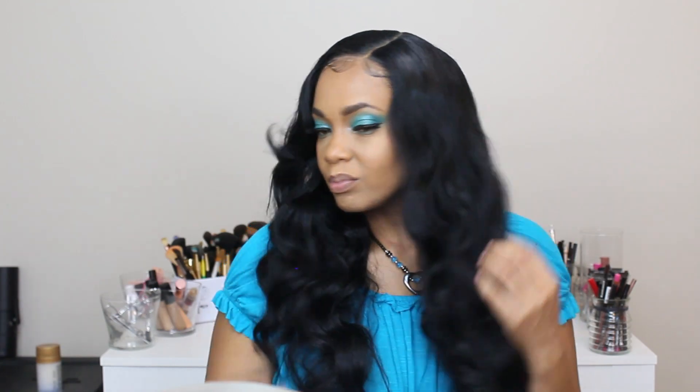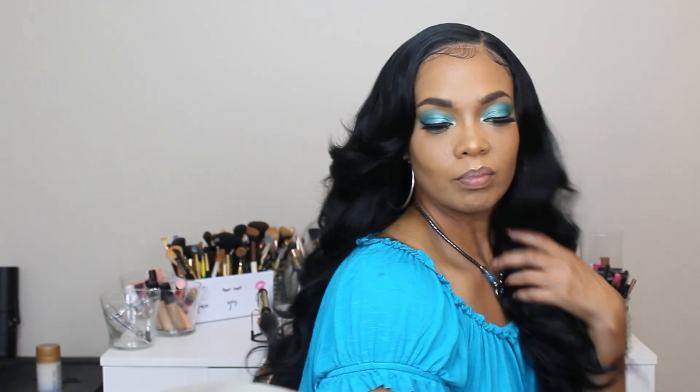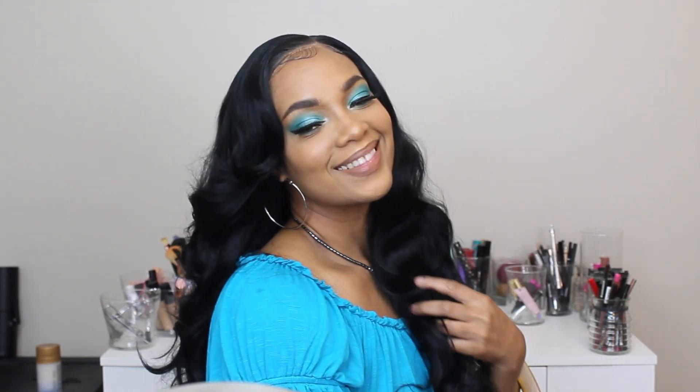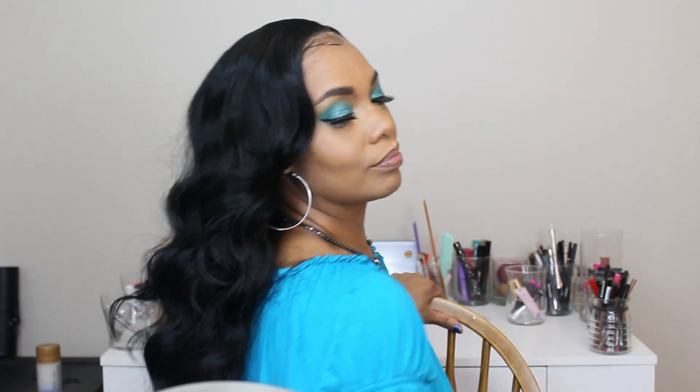Here's the final product — I think she is absolutely gorgeous. Pros: she was really easy to put on, the lace was really easy to melt, and she's a really beautiful unit. My cons: she tangles and she's very thick. But overall, do I like her? Yes — I think she is absolutely beautiful. I love this style, I love the waves, I love everything about her except for the tangling. I didn't get too much shedding, but I did get tangling.